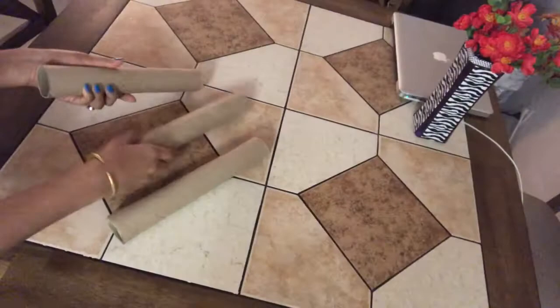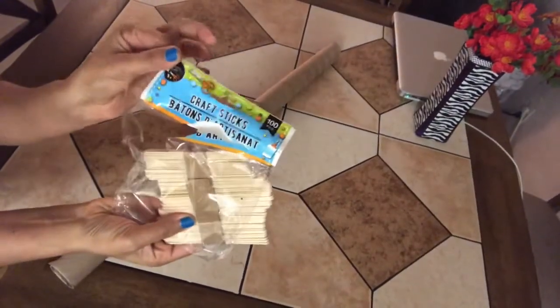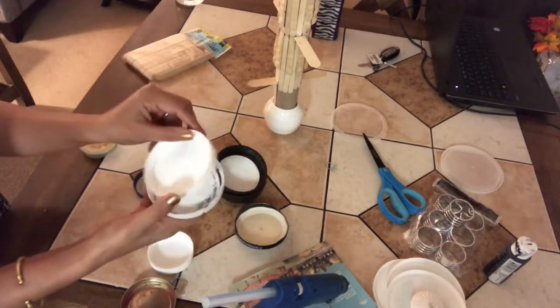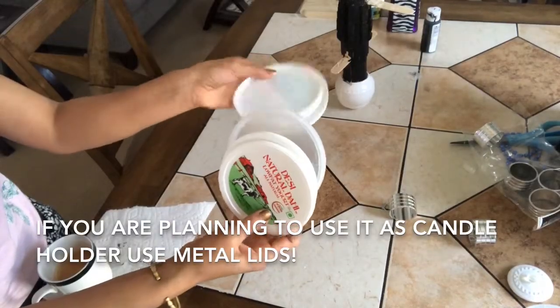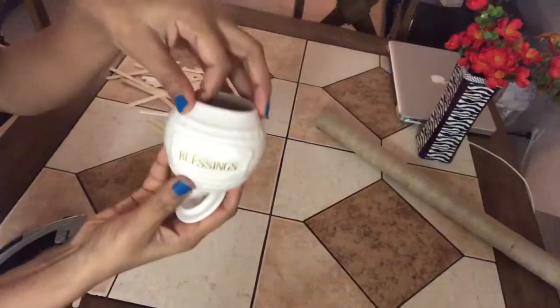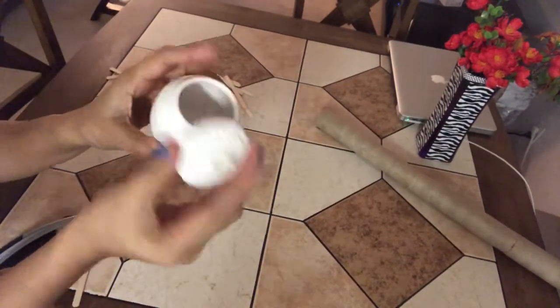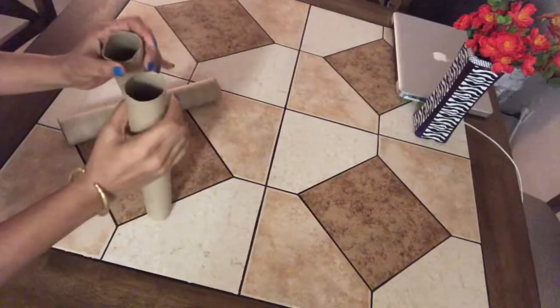I have mentioned some of the uses of this decor in the description box below. The things we need are tissue rolls, craft sticks, cloth pins, waste lids from any bottles or jars. In this project I'll be using curd container lids, any small jar — this one is also from Dollar Tree — plastic beads, and some paint of your choice.